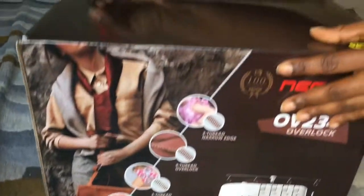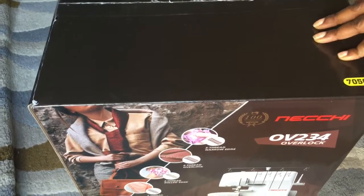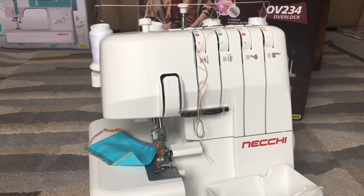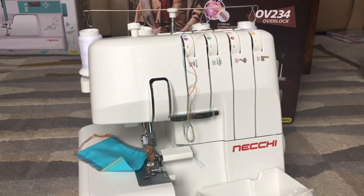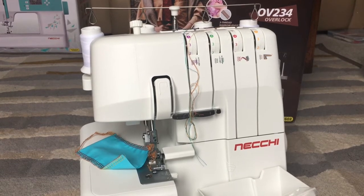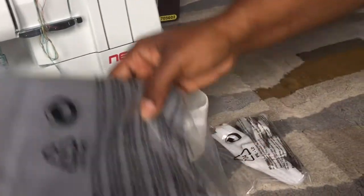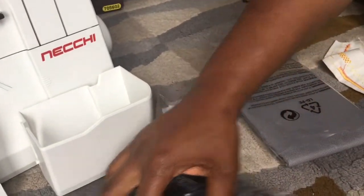This is my first overlocker. The Neki OV234 has 12 built-in stitches and a built-in rolled hem. It's color-coded with a threading guide and has a maximum of 1,003 stitches per minute, so it's very fast. It comes with a dust cover, foot pedal, and power cord.